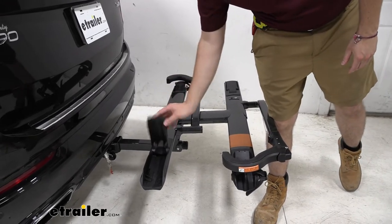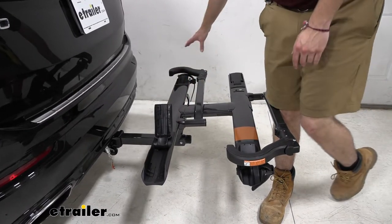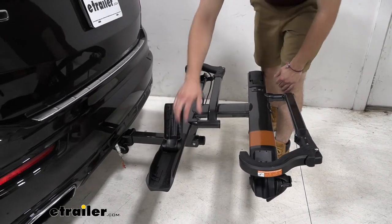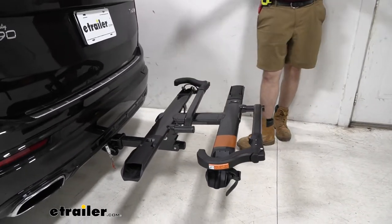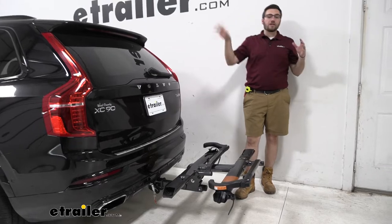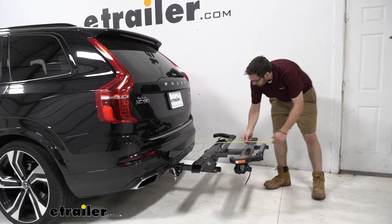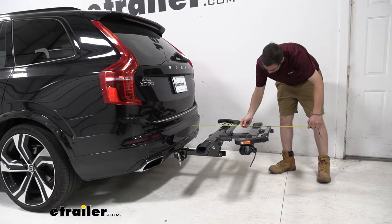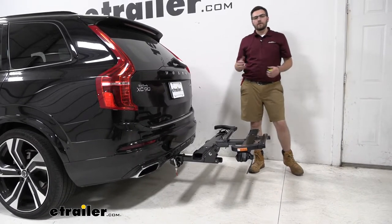That front wheel cradle does a very good job. Even if you have a slightly longer bike hanging off a little on the end, there's a nice little stopper here so we won't worry about the bike rolling off, even as we press down on the ratcheting arm system. With any hitch-mounted accessory, we do add a little length to the vehicle. From the rear bumper to the very end of the platform, it puts us right at 32 and a half inches. So definitely some length to consider.